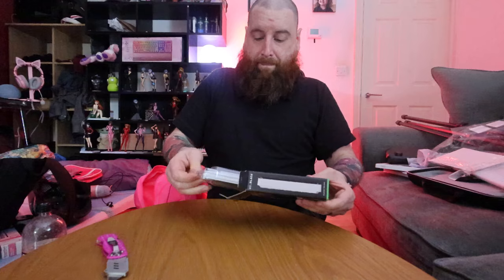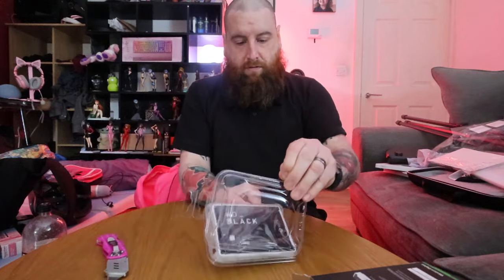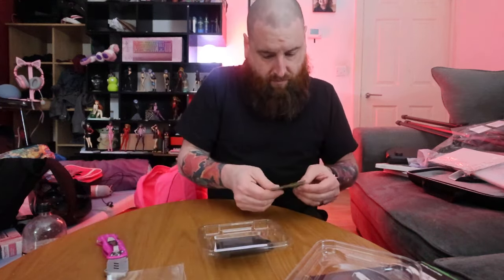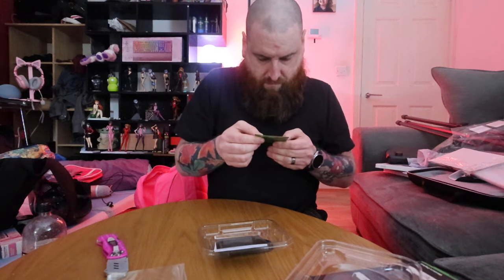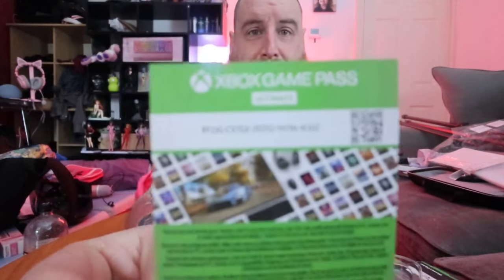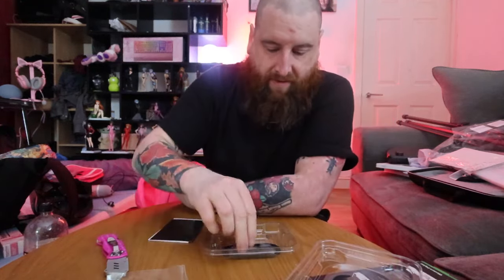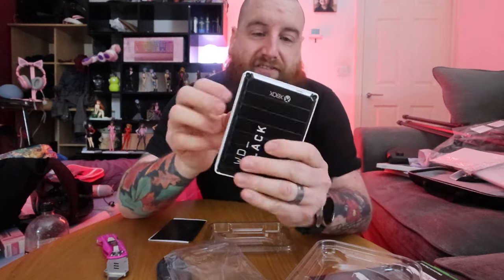I'm not using it for the Xbox. Can I just pull this open? External — four gigabyte. If anyone needs it, there's a free code if you want it. So it's just an external hard drive. It actually feels much cheaper than I thought it would be. But four gigabyte for 85 quid — aesthetically it's quite nice.